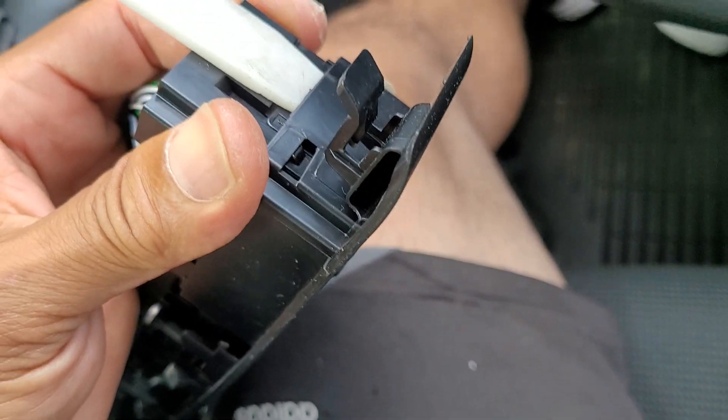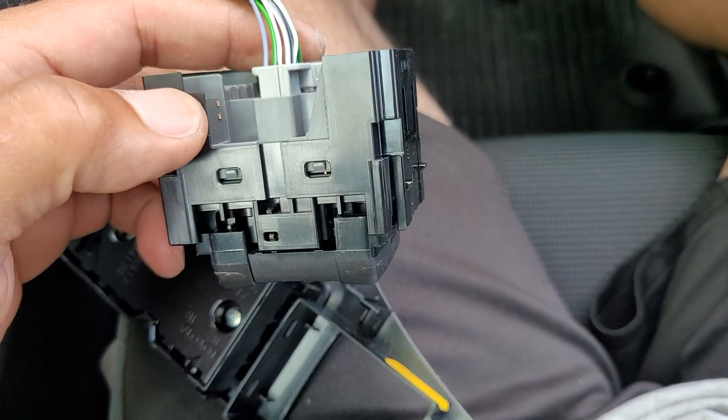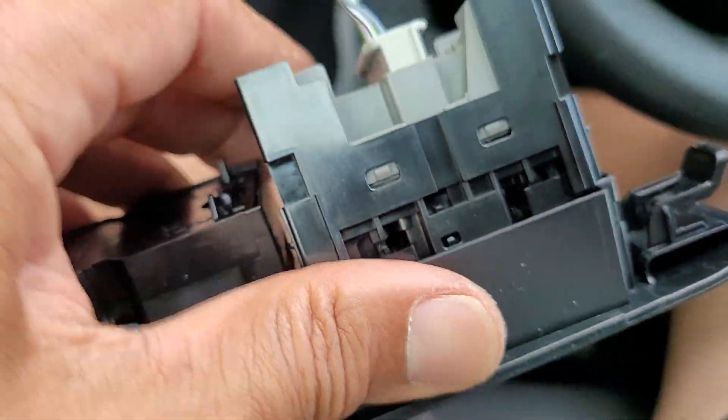This should pop out, but doing it with one hand is kind of tough, so let's get the other hand. I won. This looks kind of tight, but you can get it.